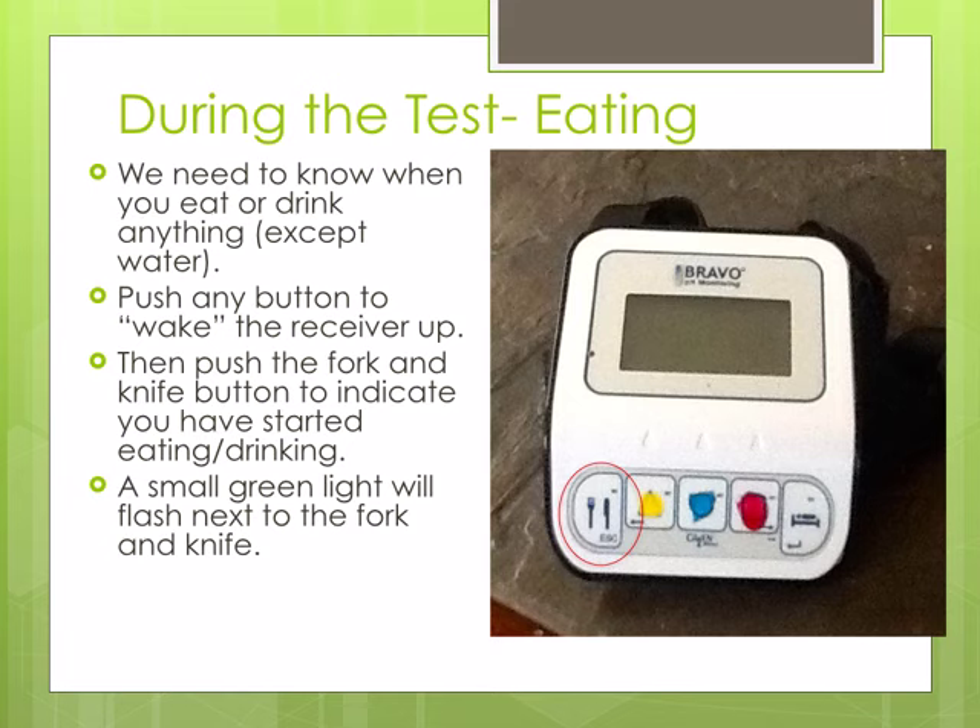We need to know when you start and stop eating or drinking. Before eating or drinking, push any button on the receiver to wake it up. You will then push the button with the fork and knife to indicate you have started eating or drinking. A small green light next to the fork and knife button will flash.